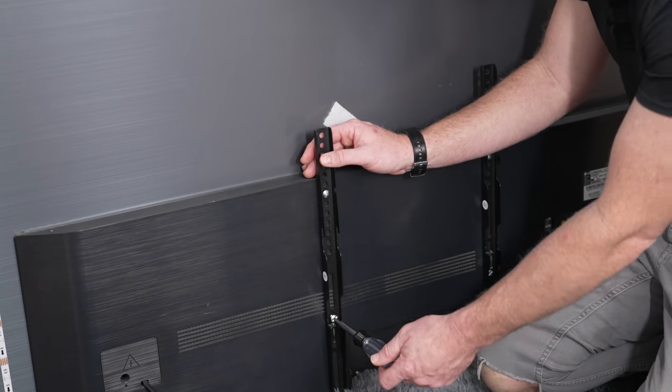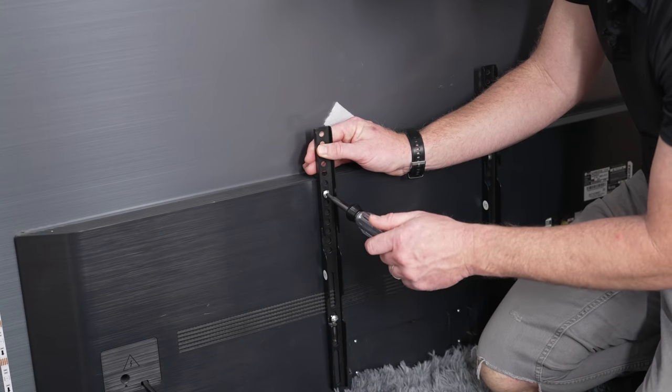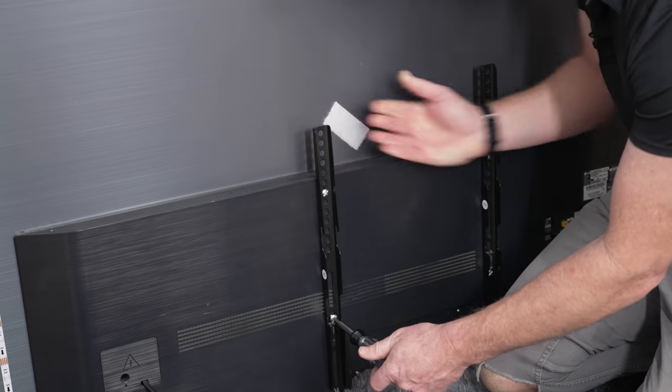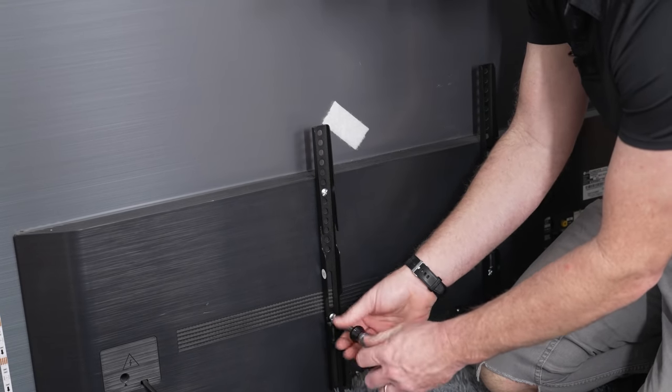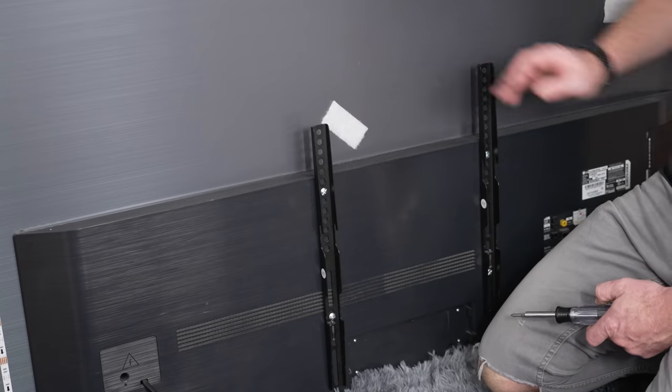When tightening, make sure that you lift up on the bracket so that it's at the top or bottom of the hole. If you don't lift on one side but do on the other, the TV won't be level. So that's tightened and it's moved down just a couple inches.